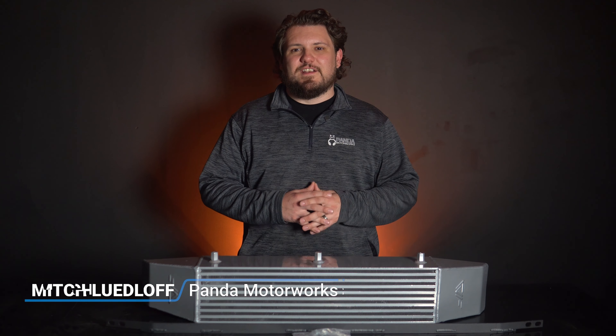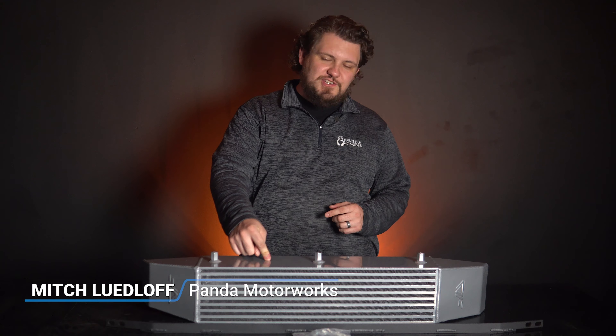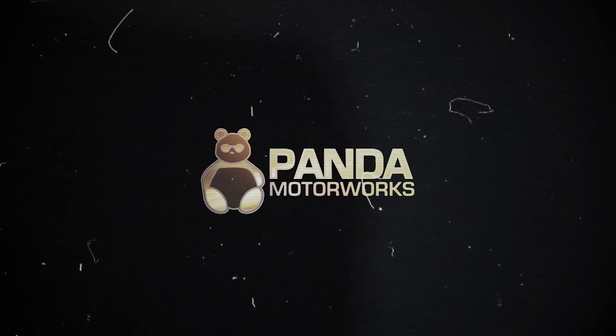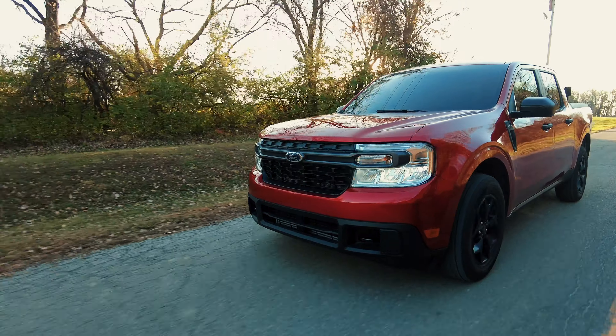What's going on guys, Mitch from Panda Motorics here. In today's video we're going to be checking out and installing the CVF Fabrication intercooler on the EcoBoost Ford Maverick. We're back to diving into the world of EcoBoost Maverick performance upgrades, this time with the CVF Fabrication intercooler.